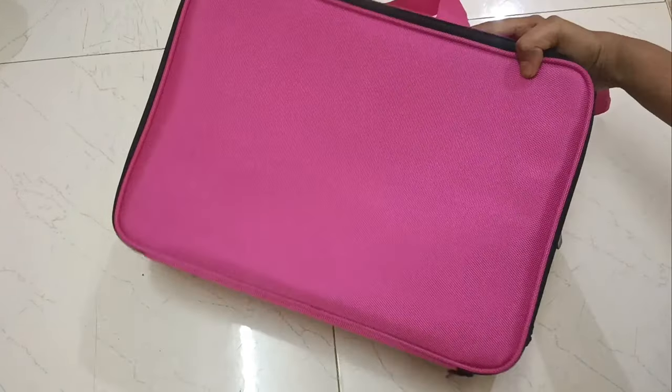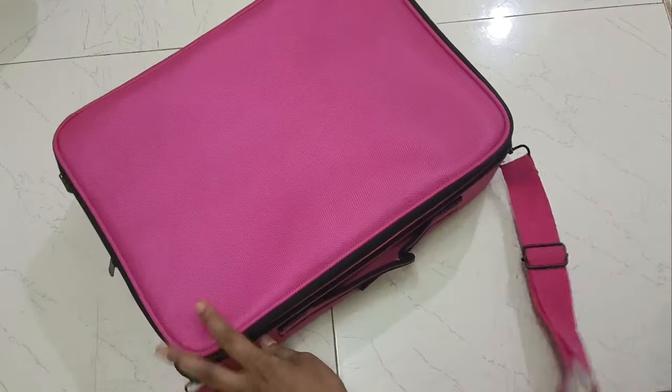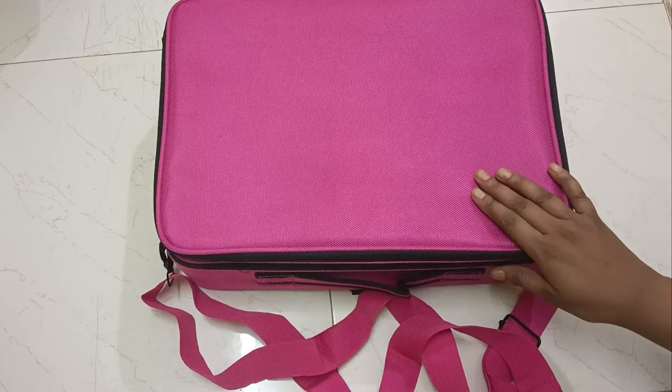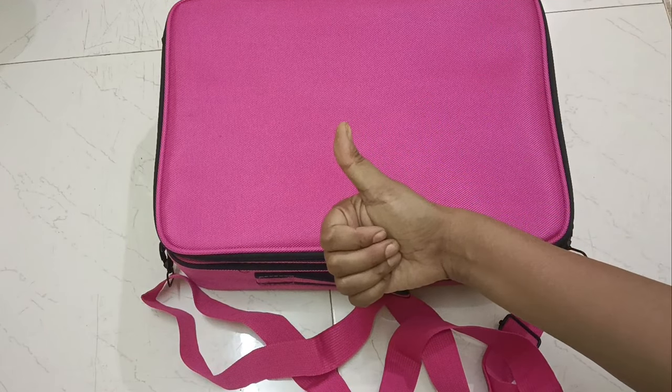It is soft. The pack is very sturdy. You can buy it — this is so good. Thank you so much.